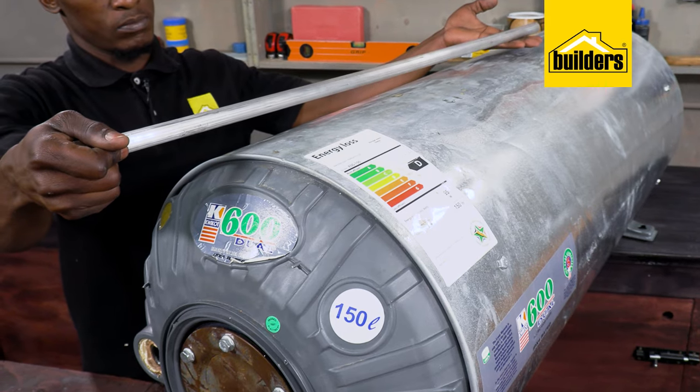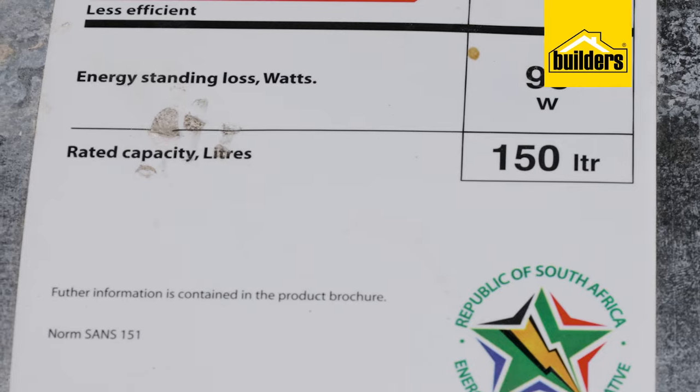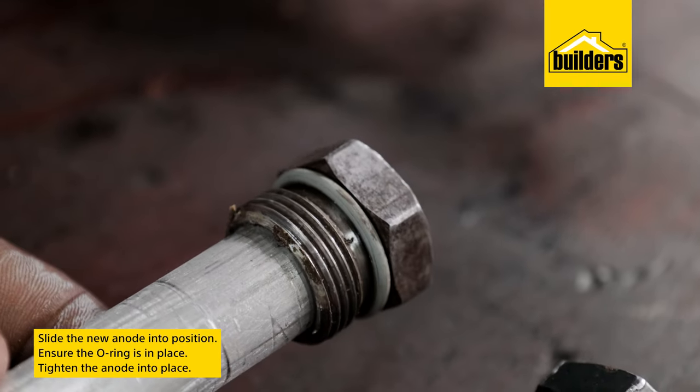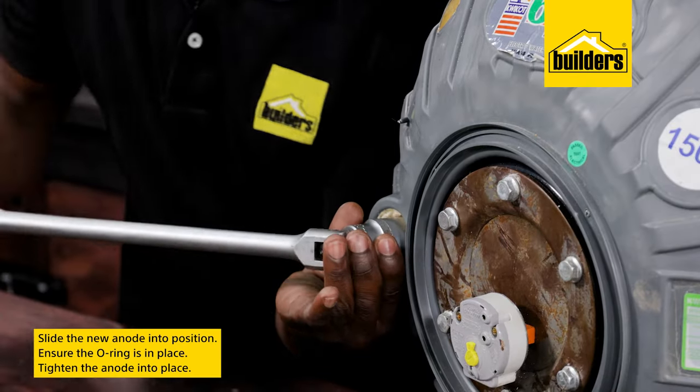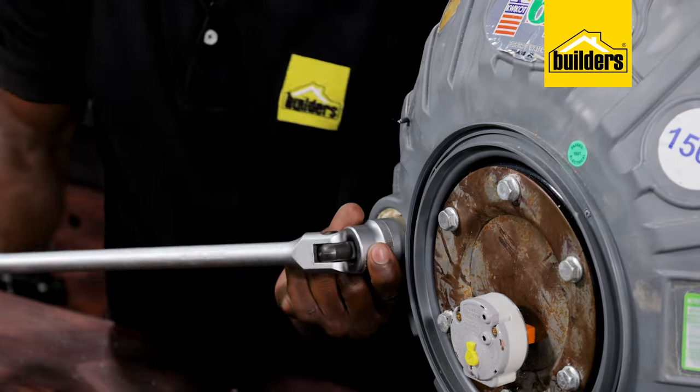Installing the new one is just as simple. Just ensure that you have the right length depending on whether it's 150 or 200 litres — these are the most common sizes in our homes. Simply slide it in and then tighten it into place, making sure that the o-ring is in place.